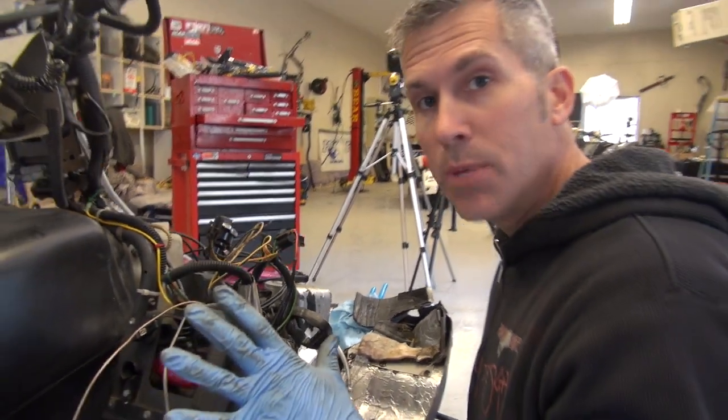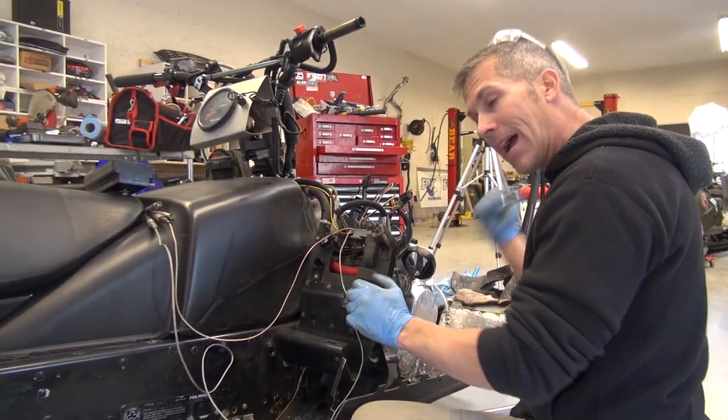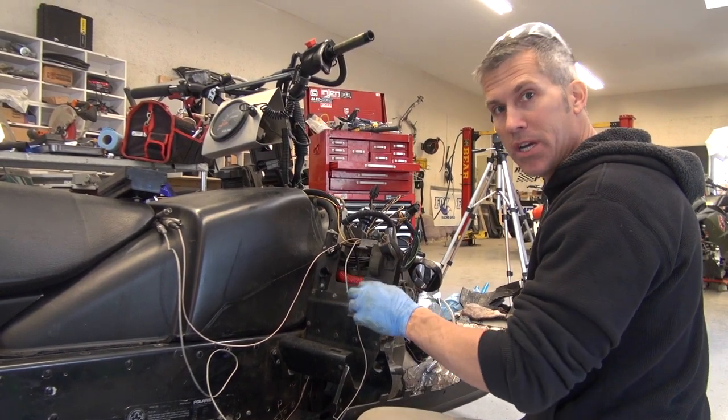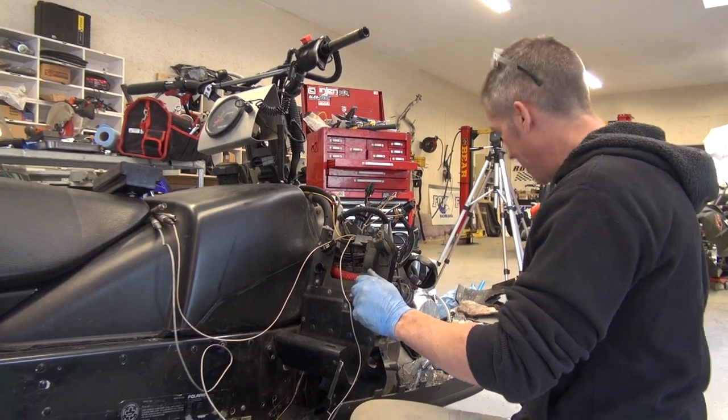Now for any of you wondering about the Polaris IQR build coming up — some cool things in the works right there. I have that chassis over there that's a little twisted, but I think I just bought a new 2013 Polaris, so hopefully in the next few weeks we'll go pick it up.